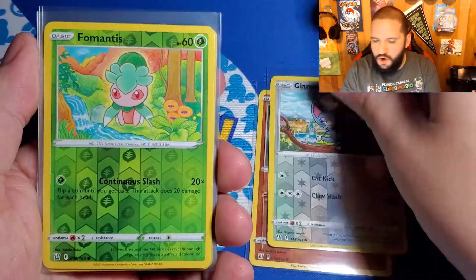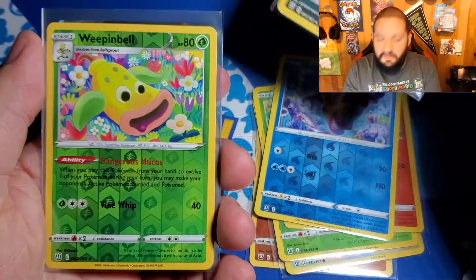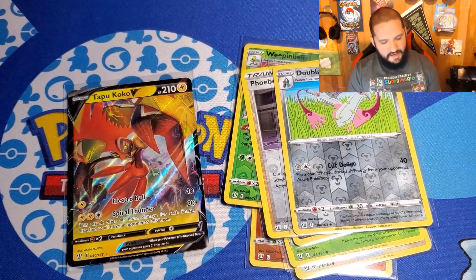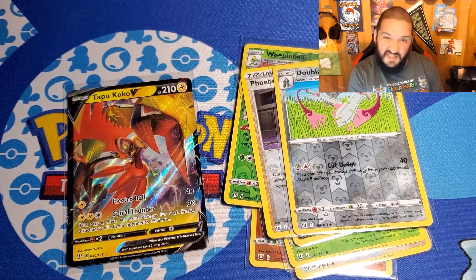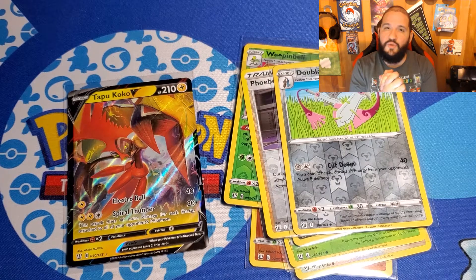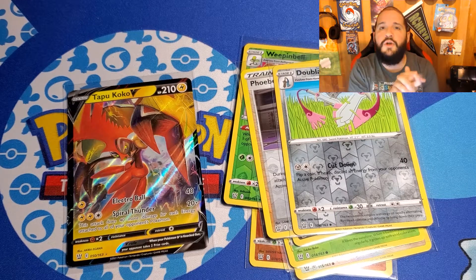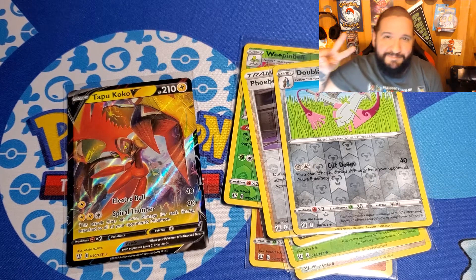Time to go over the hits. A whole bunch of reverse holos — that's all we got, guys. Oh wait, we got the Holo Rare Crobat. And then the one hit was the Tapu Koko V. Normally the boxes hook me up — the tins are the ones that always kind of punch me in the face. This time, this box didn't like me. Anywho, guys, thank you so much for joining me. Hope you guys like the rest of the unboxing videos coming this month, as well as the Booster Box Breakdown. If there's anything you want me to make Perler Bead wise, say it in the comments. Till next time, CTF — hope you guys have a wonderful month, take care.